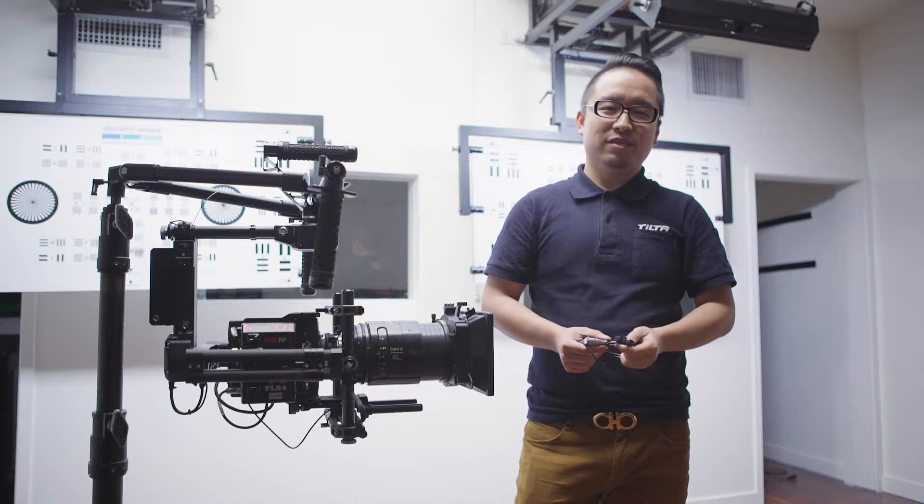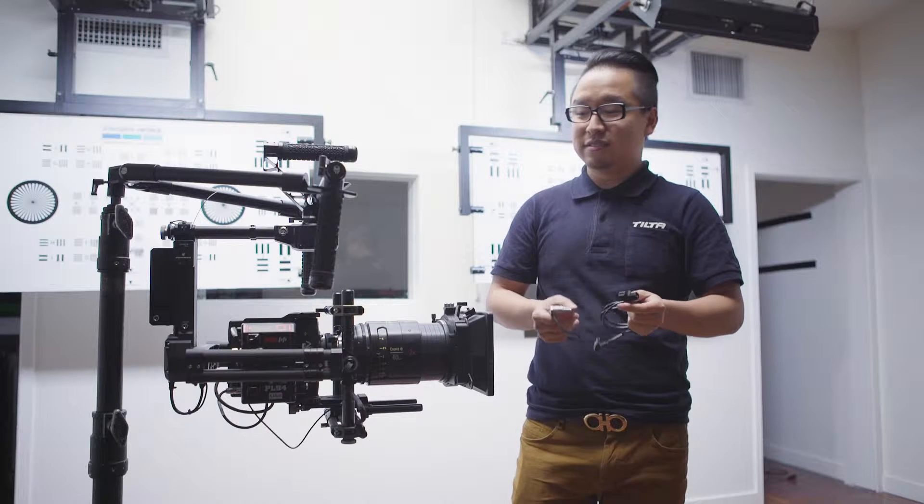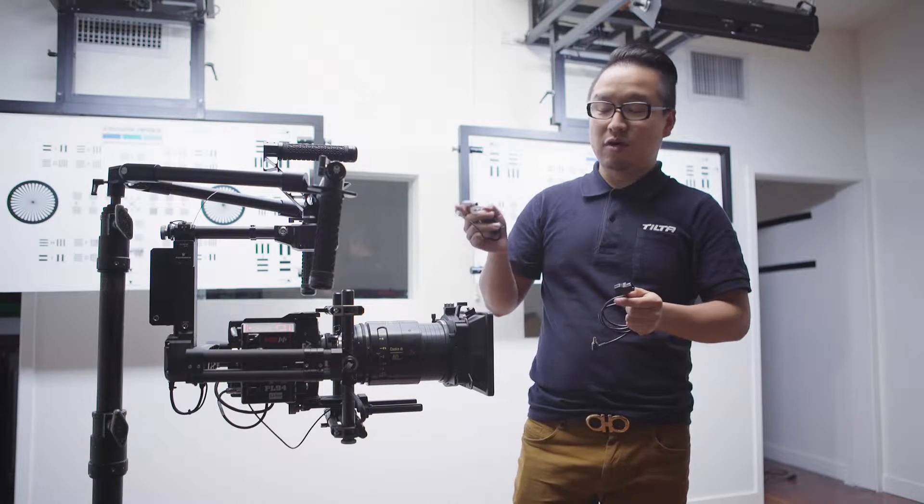Hi guys, my name is Yang Sha from Toyota. Today I'm going to show you how to set up the game board using onboard battery.